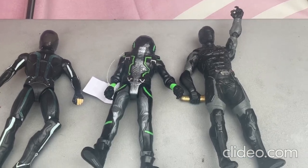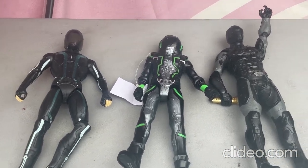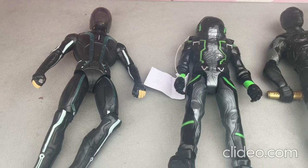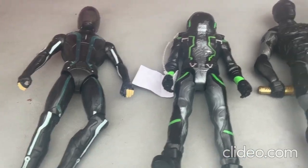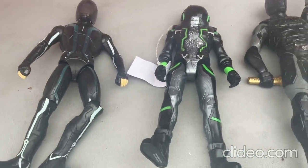Hey everybody, I just wanted to show off some of my really cool space-age type of toys here. It's starting to rain right now but I just figured I'd make a quick video.